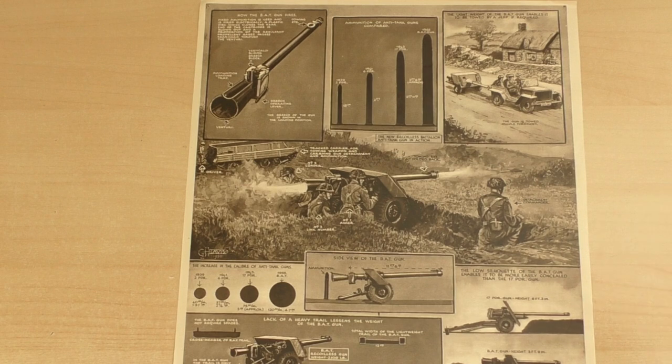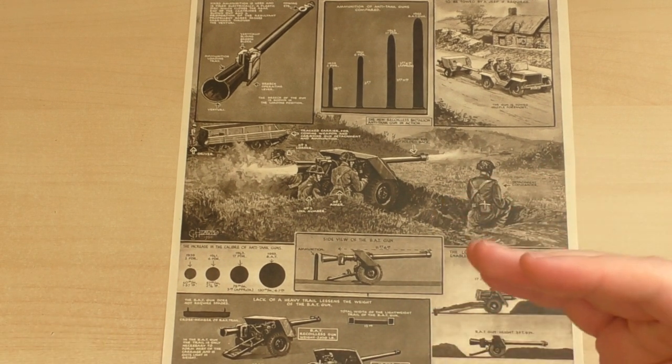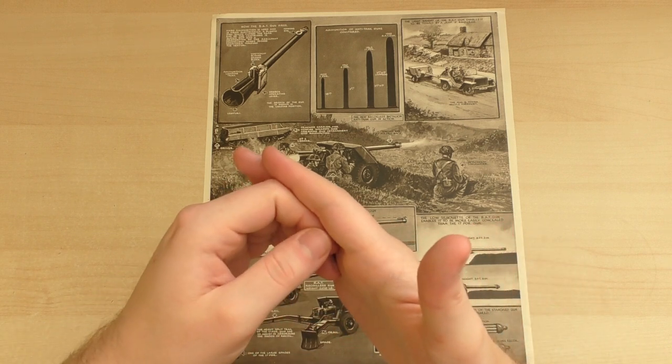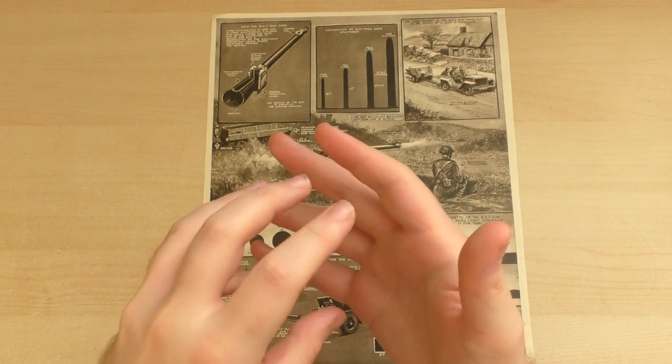The battalion anti-tank gun fired a HESH round, which is a high explosive squash head. This would have struck the target, compressed onto it, and then detonated on it, blowing inwards into the tank.